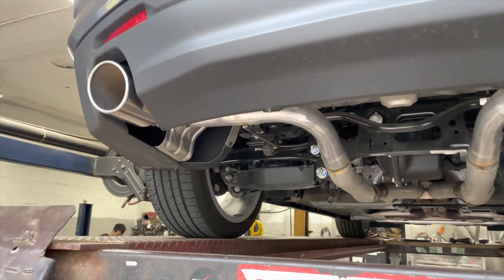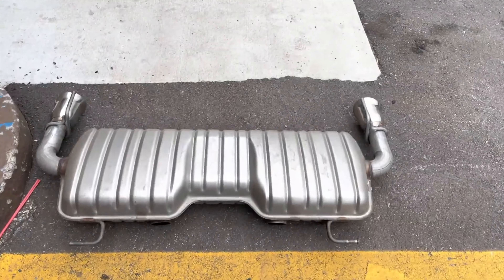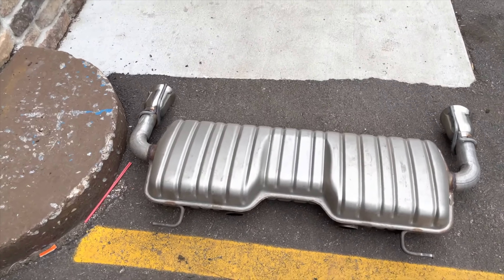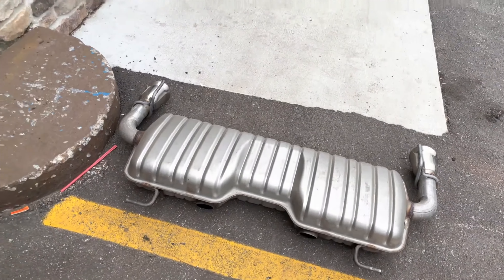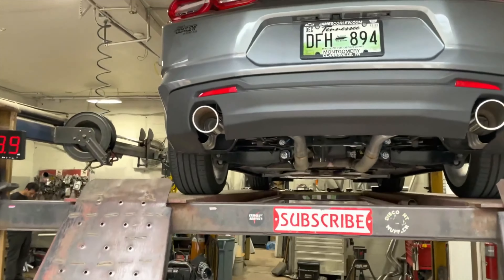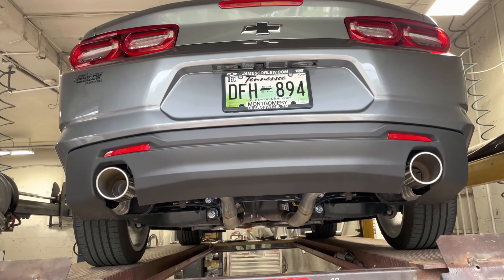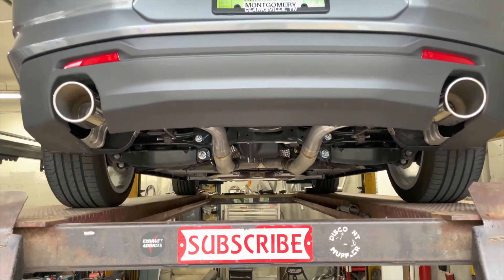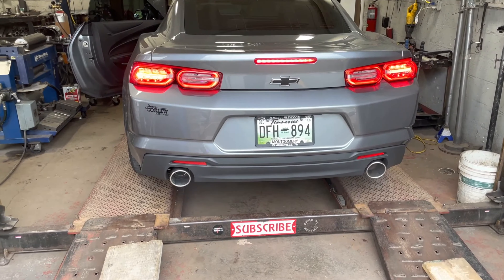There it is — muffler delete. This is the factory muffler that comes on these — that thing is huge. You can use it as a pillow, I don't know what kind of pillow you'd want it to be, but it's a hard pillow. That's what it looks like, guys. So as always, please like, comment, subscribe, and all that good stuff!